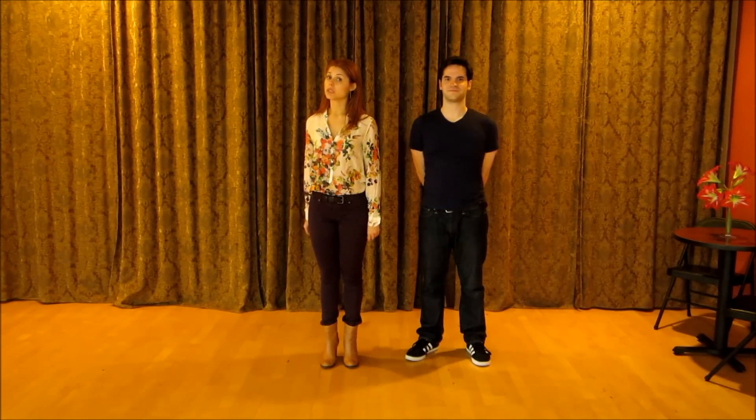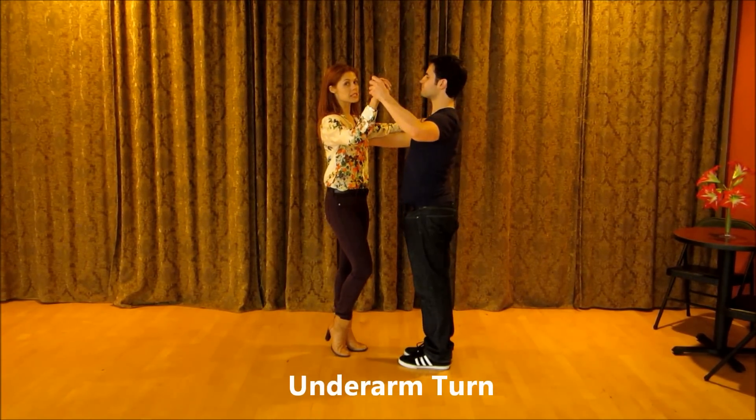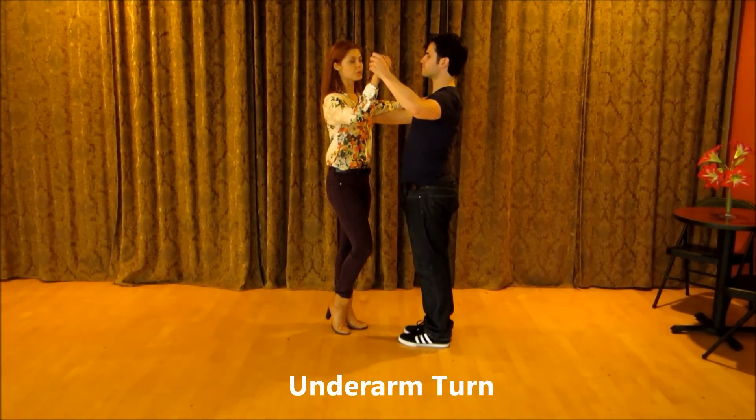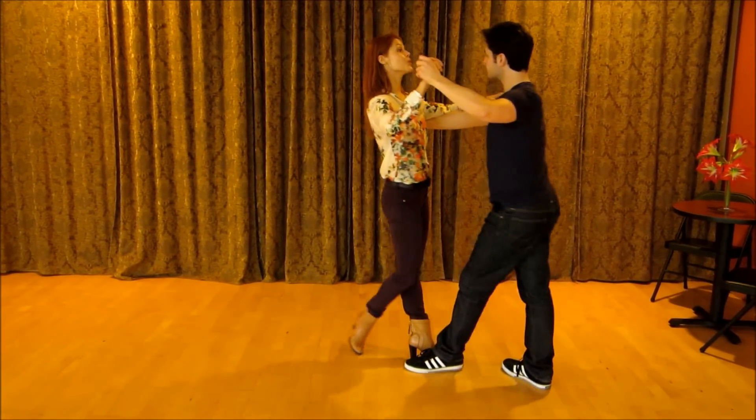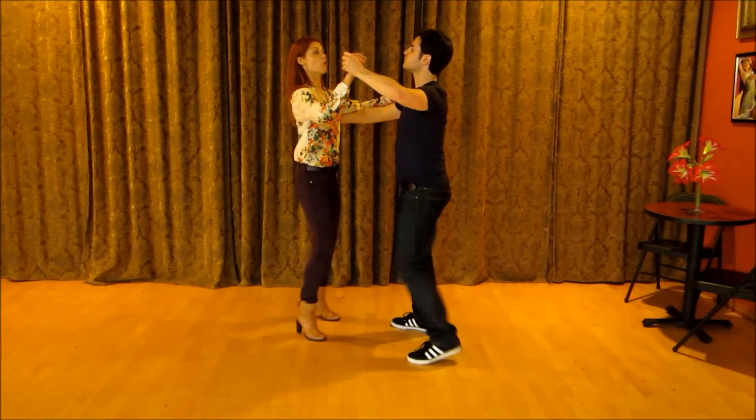The next pattern we want to teach you is called an underarm turn for the lady. We're going to start with the basic step in our regular hold. One, two, three, four and one, two, three, four and one.